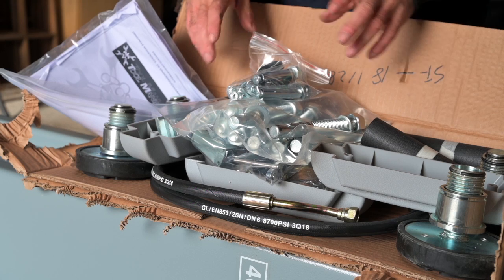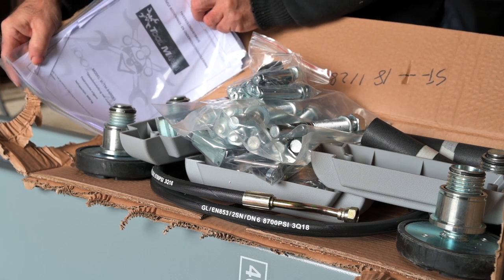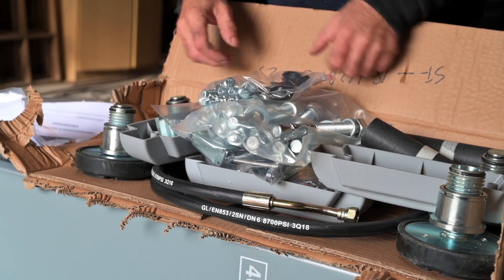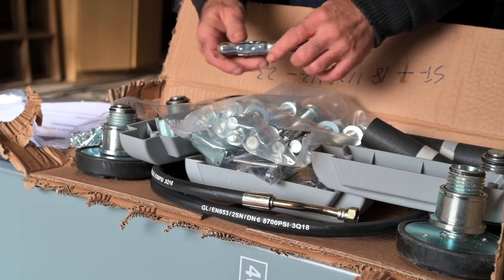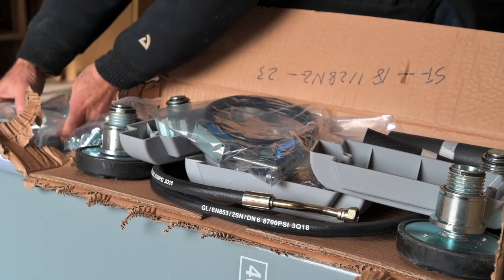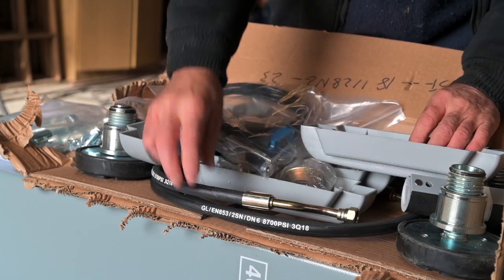Inside the smaller box you will find first of all the instruction manual. That's very important — have a look in that because it lists all the parts you should have with this lift. You also have a bag with nuts and bolts, the mechanical anchors — ten of them — and that's going to become very important. We've also got some sensors and some covers for the hoses.